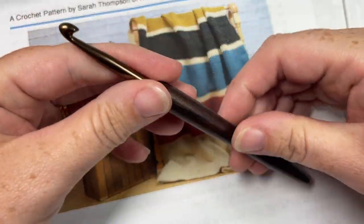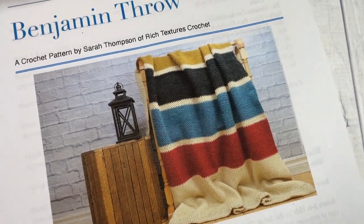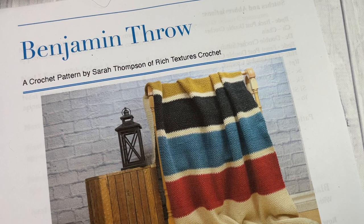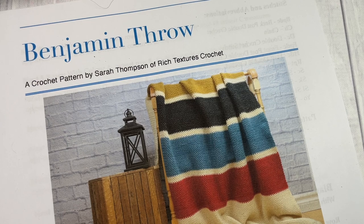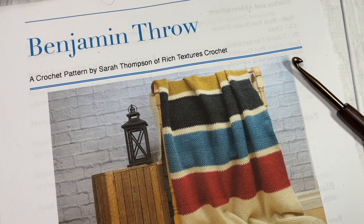You're also going to need a five millimeter crochet hook and a copy of the free written pattern, which is on my blog at richtexturescrochet.com. Thank you so much for joining me. Don't forget to say hello down in the comments, feel free to look around, and don't forget to subscribe. This channel is updated weekly with free crochet patterns and free stitch tutorials.